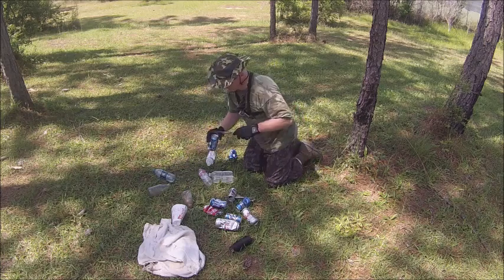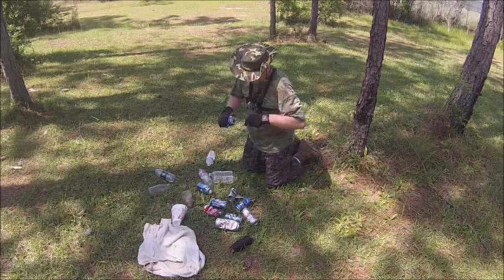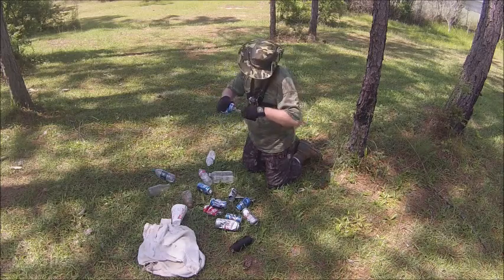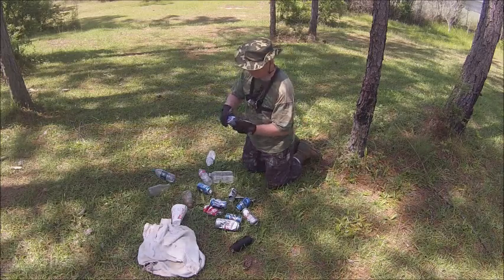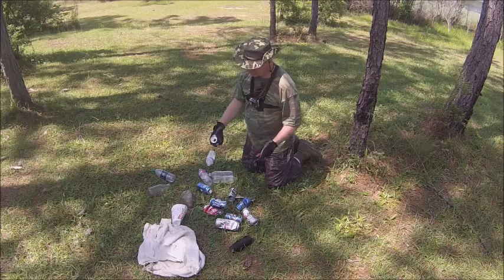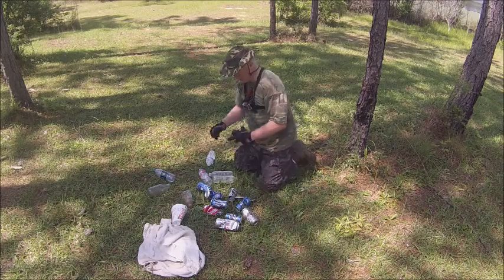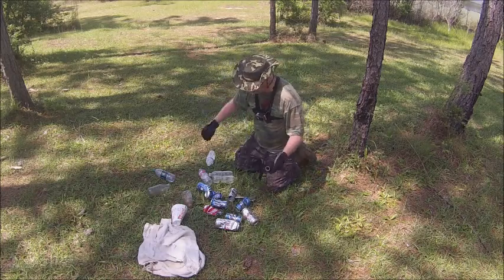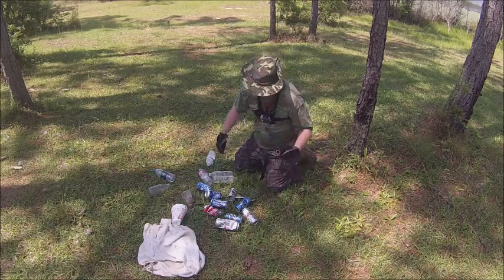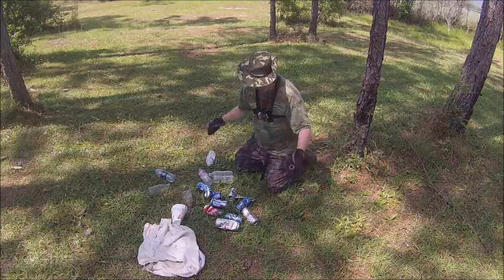I'm going to leave a couple like it is to see if I can catch a couple of minnows maybe. Sometimes doing this it does destroy the can. You can always put it in the water, fill it up, and cast it out. That's how you make the perfect trap. Depending on where you put these, you can make a trot line - tie a can, tie a can - or you can place them individually, one here, one there.